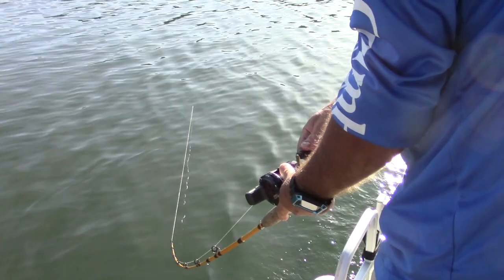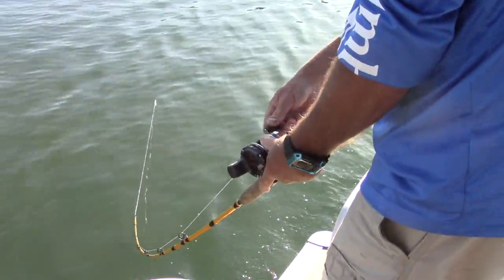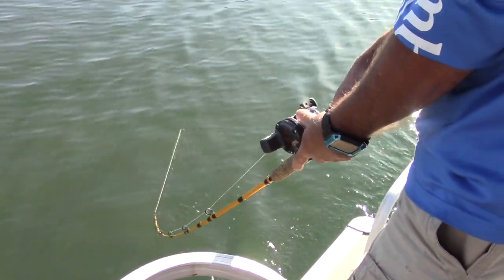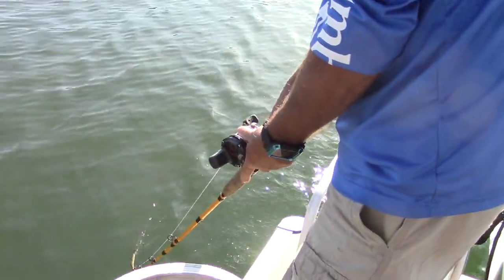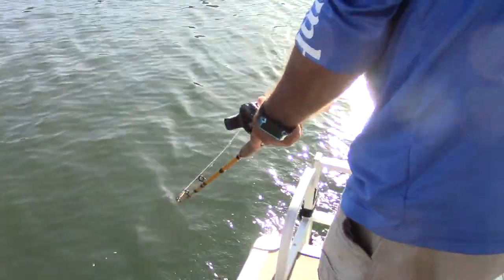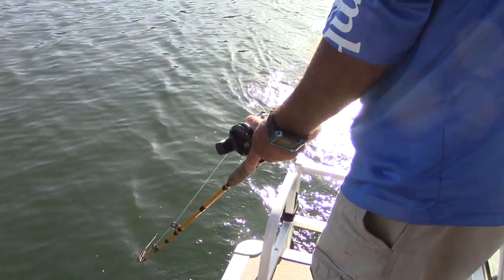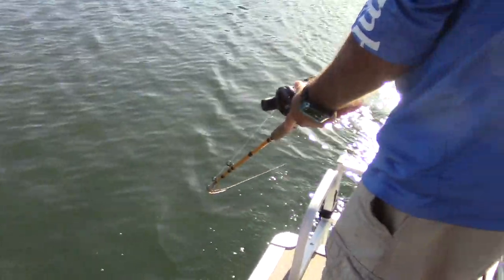He's down there — oh, he's trying to come up now. See, that fish would be thrashing on the surface if it wasn't for that low rod angle. He's trying to come up, he's thrashing, he's head shaking, but as long as you keep him under the water it cushions everything and you've got a much better chance of landing the fish, particularly a big fish.